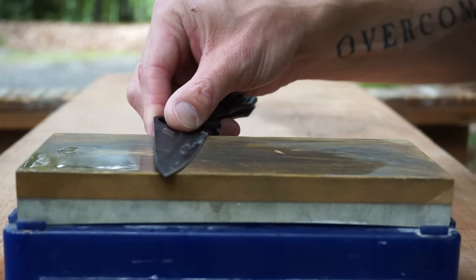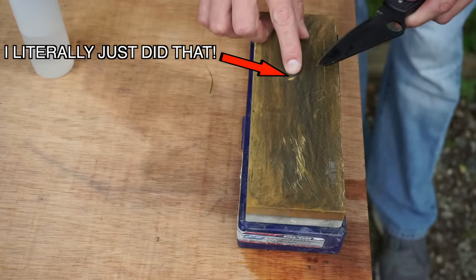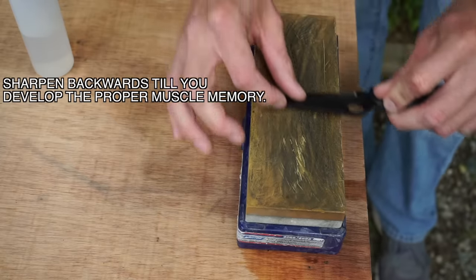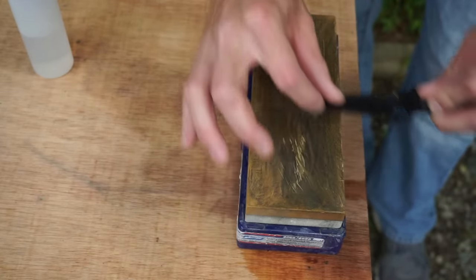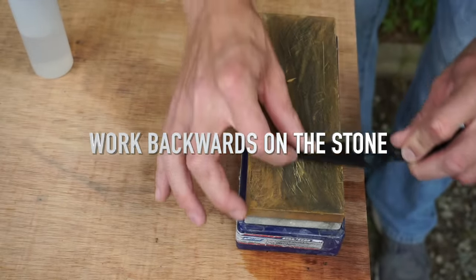...we'll actually dig into the stone — kind of like that right there. And when we do that, that means we've got to start over again. So if we always sharpen backwards, we'll never run into that problem. It's much easier to maintain an angle if we pull the blade backwards on the stone.